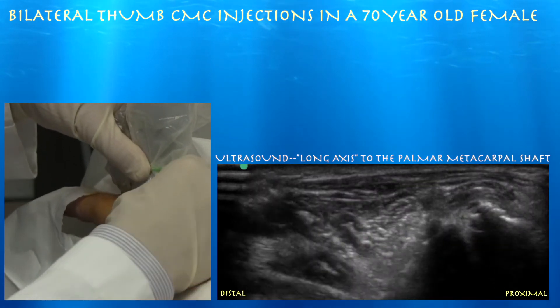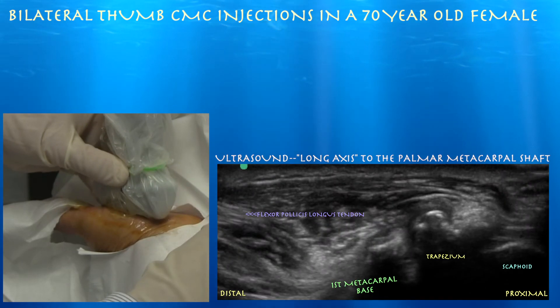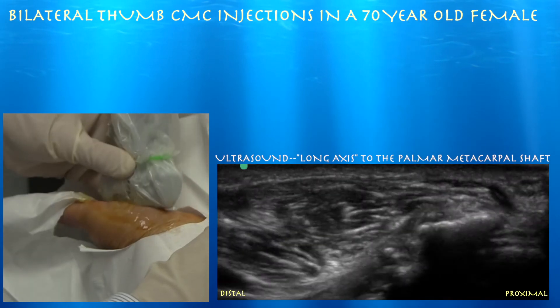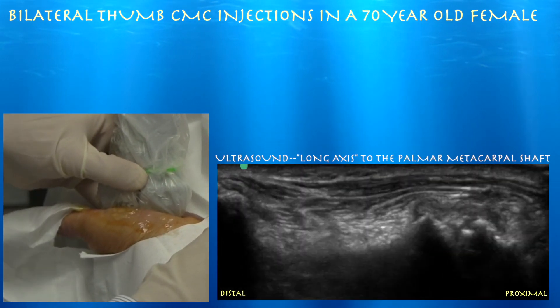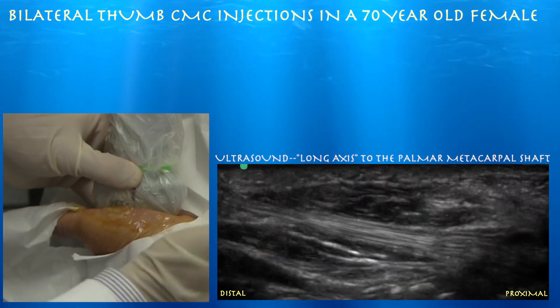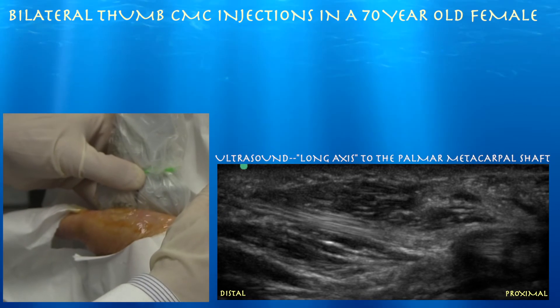So the question is, is it the thenar musculature? Here are some other structures — you can see the scaphoid all the way on the right side of the screen and a glimpse of the flexor pollicis longus tendon. Here's our tendon going across, and here's another view of the flexor pollicis longus tendon going all the way across.